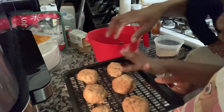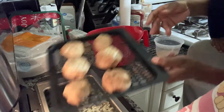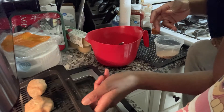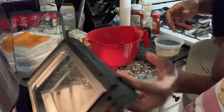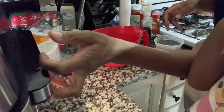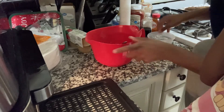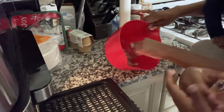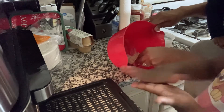Naomi had a great time rolling out the cookies and putting them on the tray — she even started counting them! Now we're adding the first batch into the air fryer, finishing the second tray, then completely closing the air fryer so it turns on and bakes the cookies. I'll show you the setting I used.